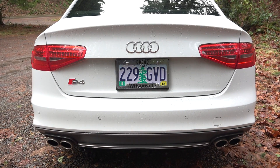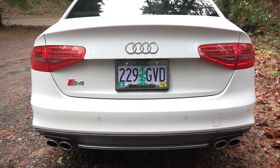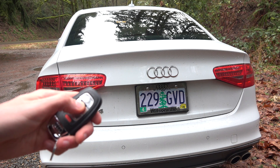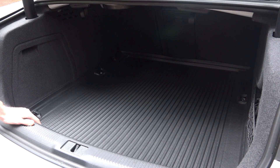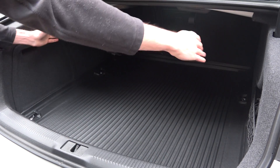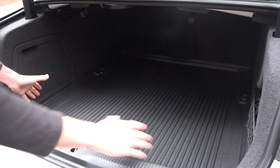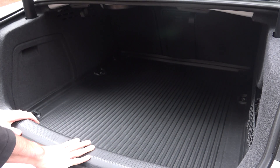You'll notice four proximity sensors along the bumper in the rear for assistance while parking or backing up. Using the key fob the trunk can fully open. The trunk is a decent size, and you can fold down the rear seats 60-40 split for additional space. One thing I like is that it's a very rectangular shape — no wheel well arches intruding on the trunk space, so easy for fitting stuff.